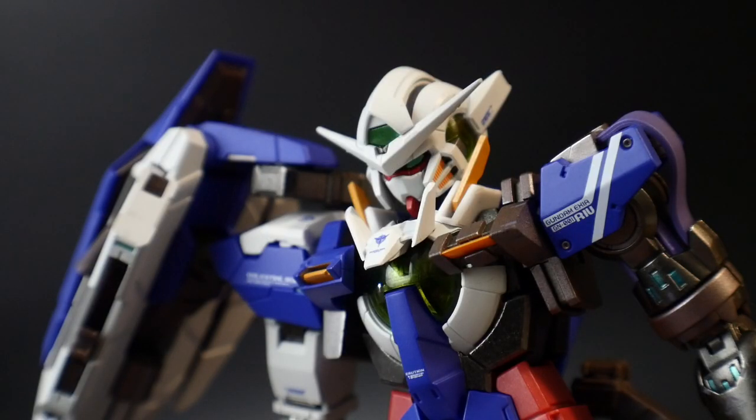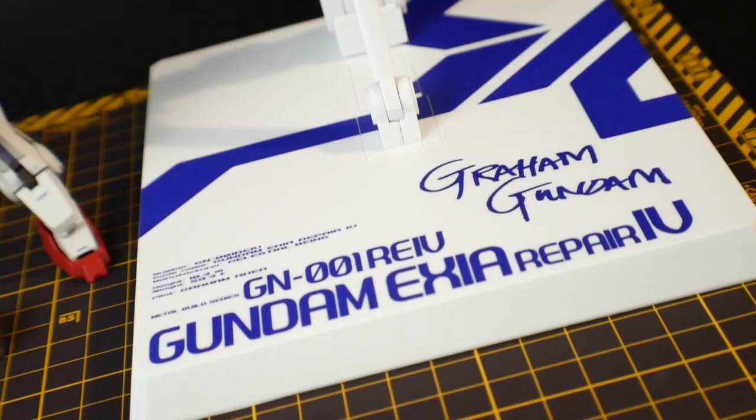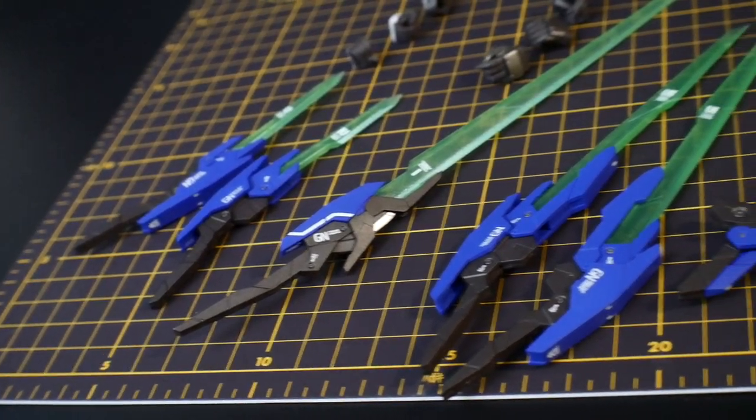I'm a huge Exia fan, so I felt this was a must-buy. Eventually I want to get a Repair III for my collection — as of right now, Repair III is the only one I don't have. Anyway, let's move on to everything in the box. Coming straight out of the box, you get Exia, a beautiful white and blue base with a base adapter, five pairs of hands in total, and the seven GN blades.